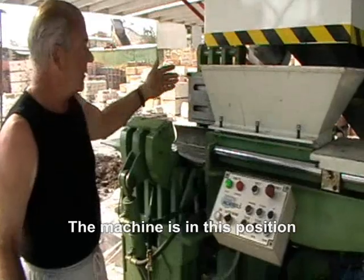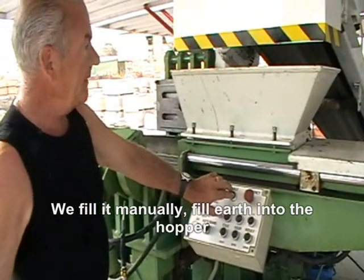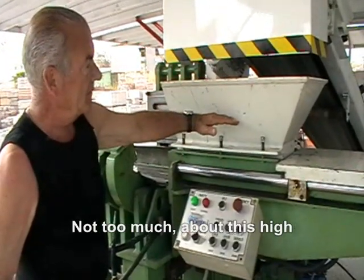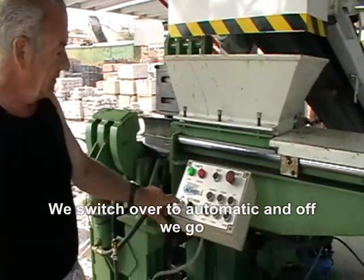Now the machine is in this position, with the door open, the lock open, the door back — we're ready, we're going to build manually. We open the door and we have enough material when it goes into automatic. We don't switch over to automatic, and then off we go.